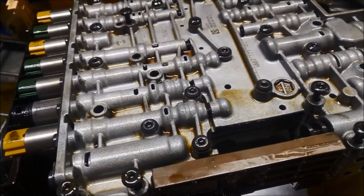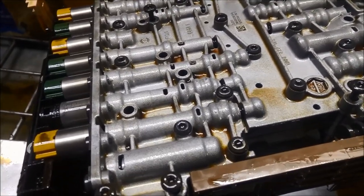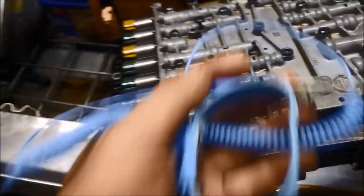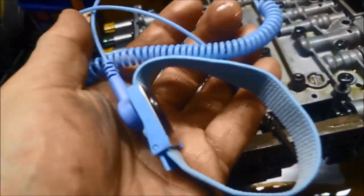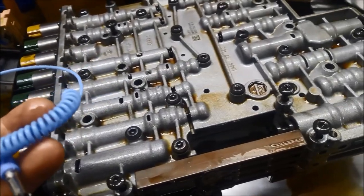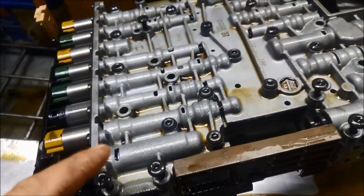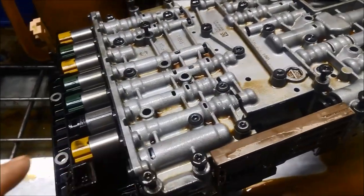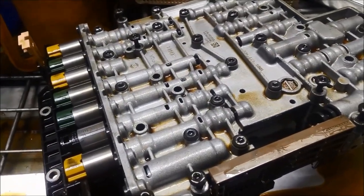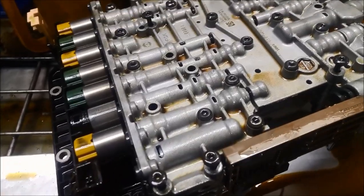There's a warning on these units: static electricity can damage the mechatronics. You have these little wrist bands where you clip it to the valve body you're working on. Our bench is actually equipped for it, but just be aware that static will damage the mechatronic unit.